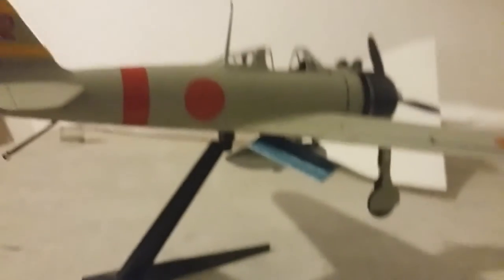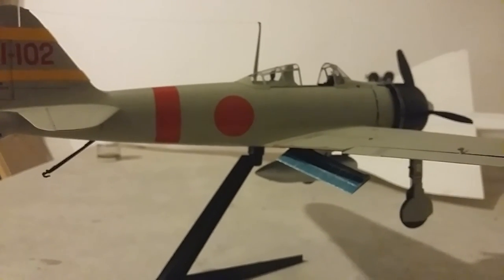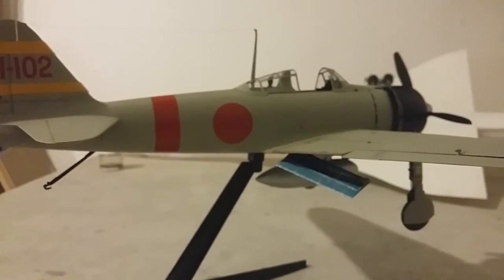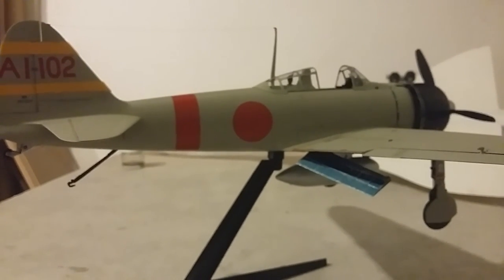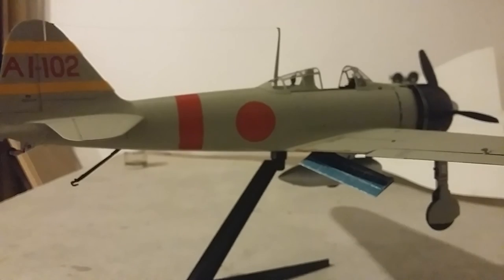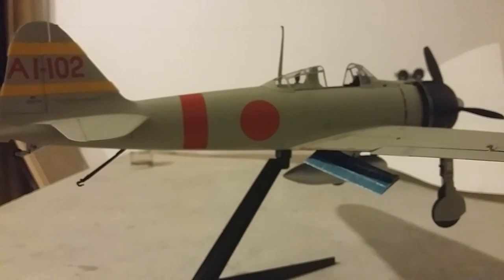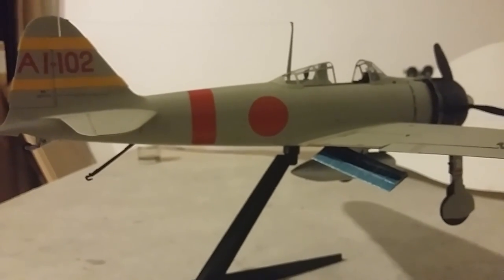The final review: if you want a Tamiya 1 to 32 scale that's a lot of kit for the money, this is by far the best value one — it retails at about £55. The only problem is it's discontinued on the UK market at the moment, so I bought mine from Amazon. It had free delivery but there were about £15 customs charges when it came into the country, paid at the post office.